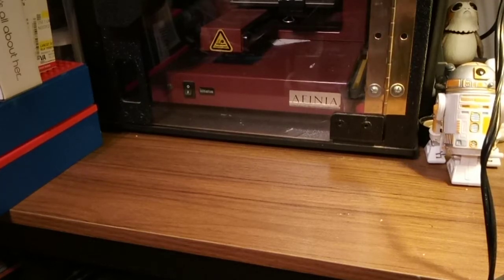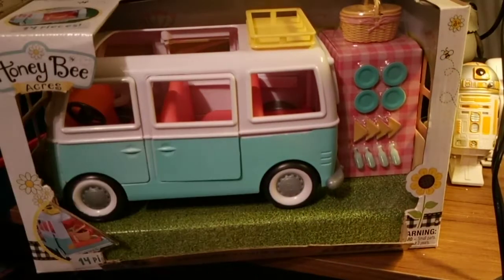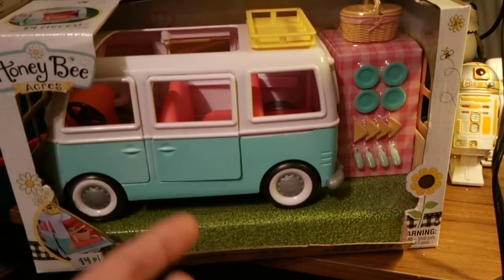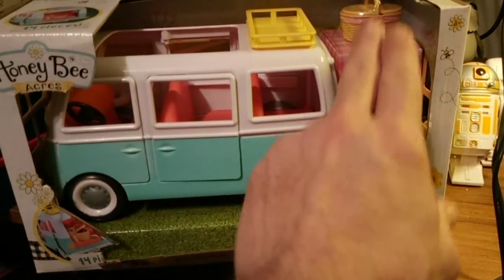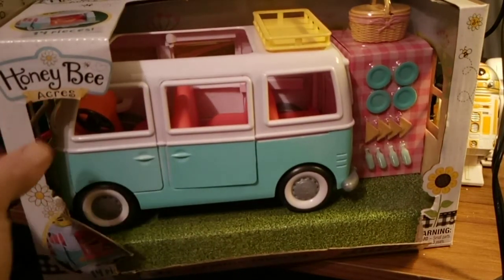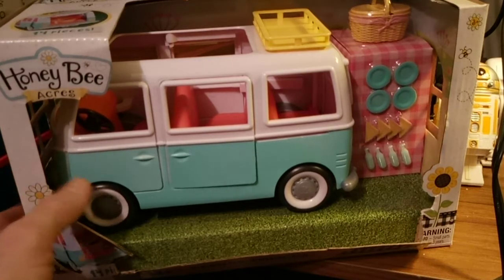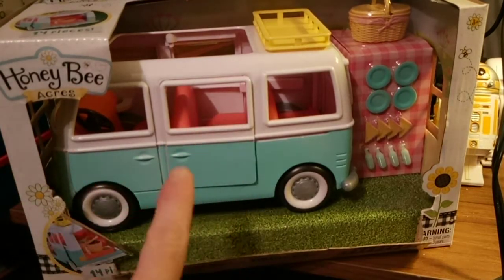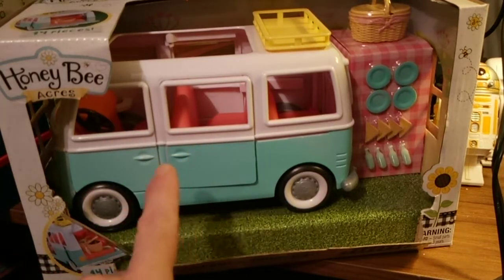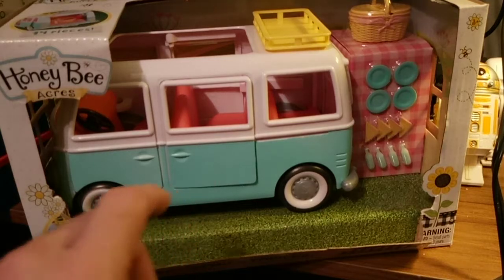Hey everybody, I wanted to show something I picked up today that is going to a custom. I will try to edit in the picture it's going to, but I wanted to review this. This is cool. I'm not going to review the accessories or the box other than - if you want one, it's Honey Bee Acres, a Round Town Van at Walmart for $9.98. And here's why it's so cool.